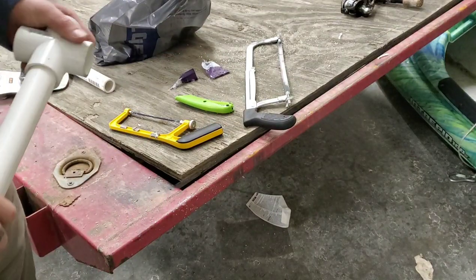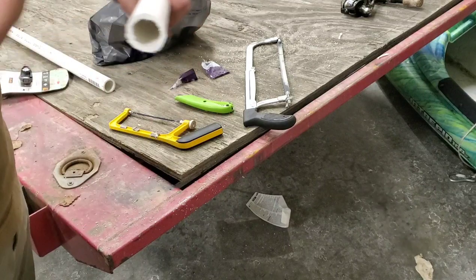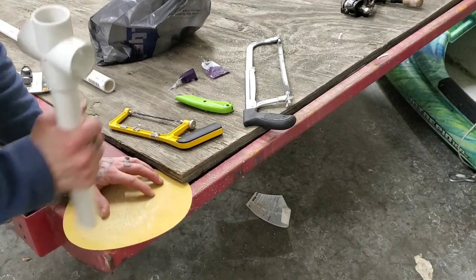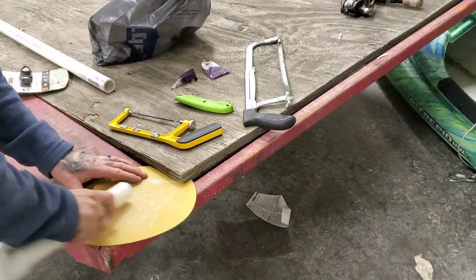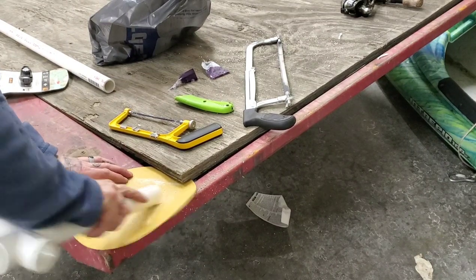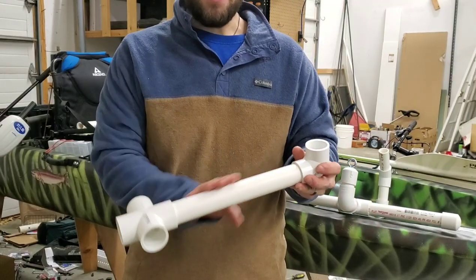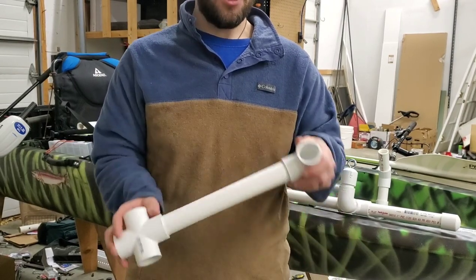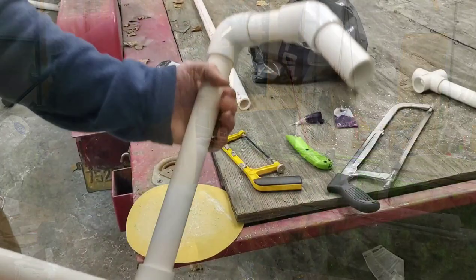Once you've made your cut, take your sandpaper and sand the piece quickly to clean it up and run it around the edge so you don't have any jagged pieces. Once that bottom part is cut and sanded, you're going to put your cross on one end and one of your 90-degree elbows on the other end — these should line up perfectly.